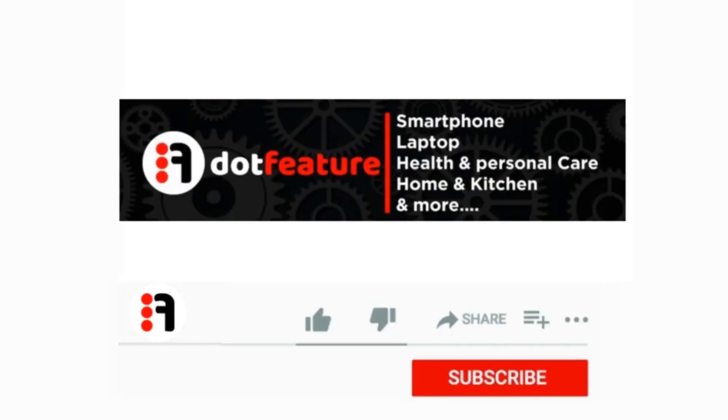For more information, the link is given in the description. Thank you for watching. Please like, share, and subscribe.